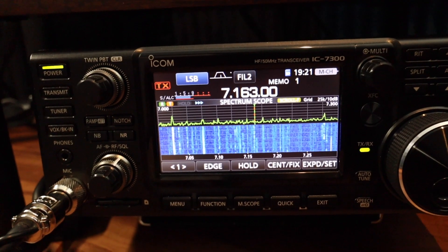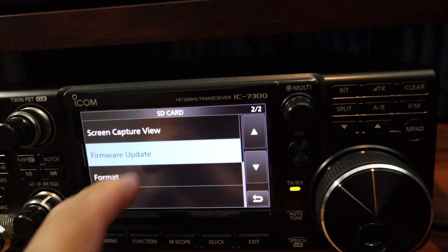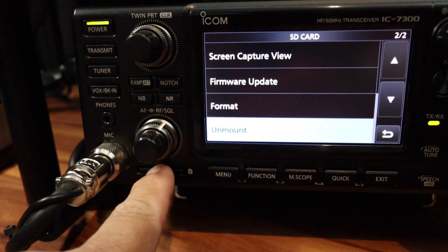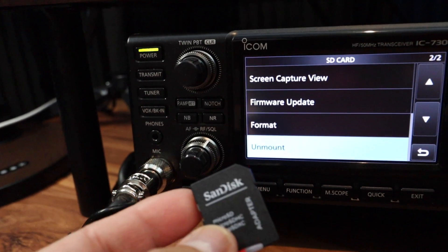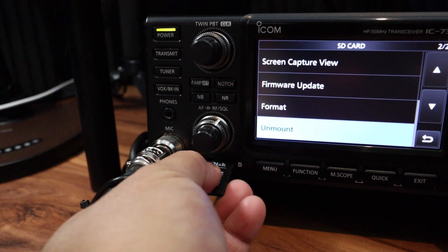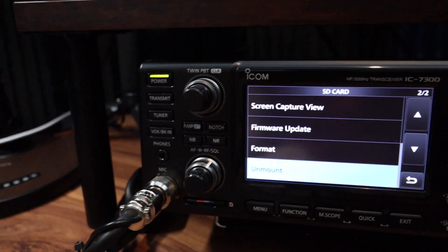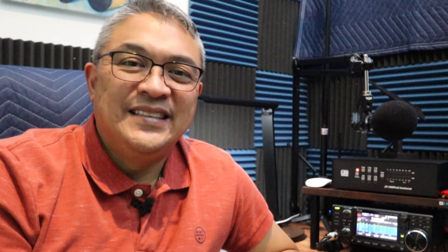I successfully did the update. Now what I'm going to do is remove that SD card — properly unmount it, just like ejecting an SD card out of your computer — and put the original SD card back in my ICOM 7300. That's all you need to do. You don't need to load anything. There you have it — the update to the ICOM IC7300.